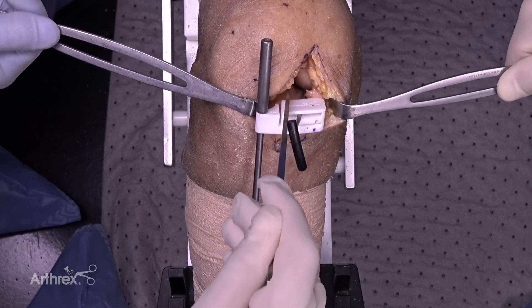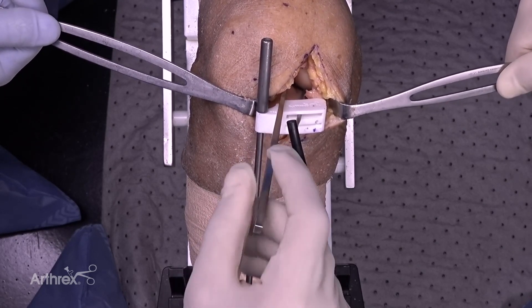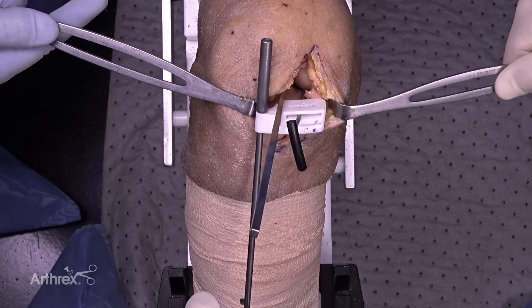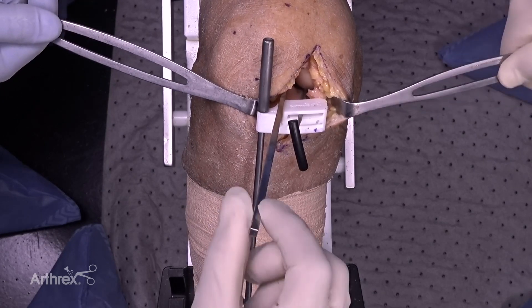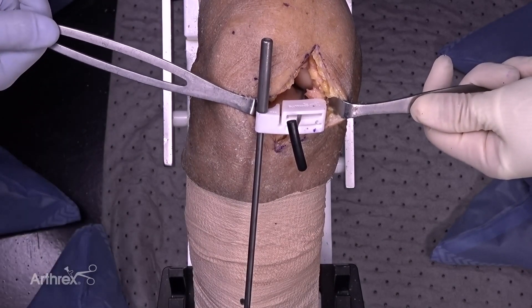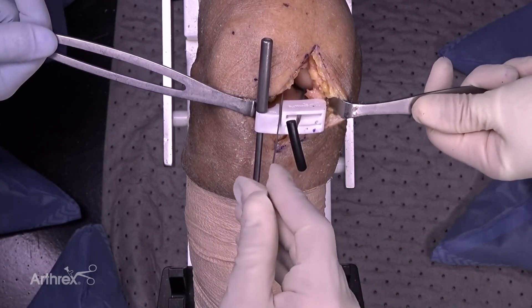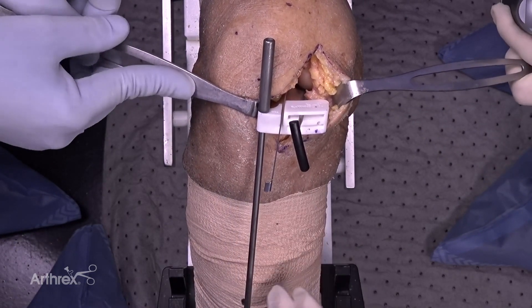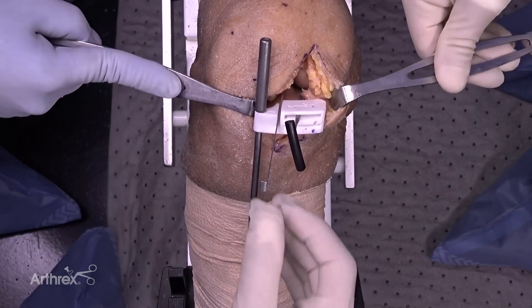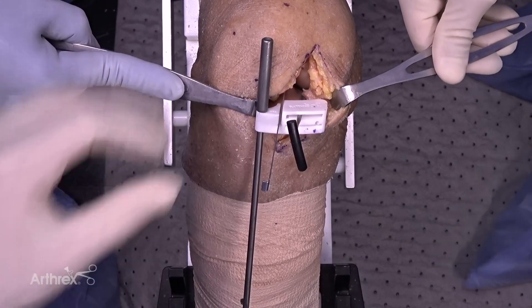I use an osteotome first, right on the bone, just to make sure soft tissue attachments are released so they don't tether my saw blade during the saw cut. That opens up a little area so I can take my ruler and set it in the vertical capture, right up against the lateral aspect of the condyle. That gives me my rotation and my position.